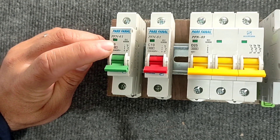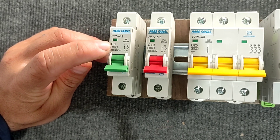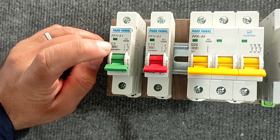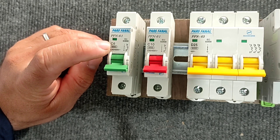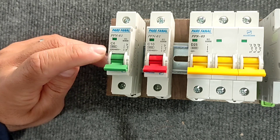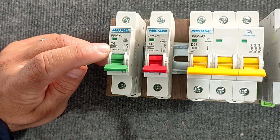The number 6 on the miniature switch means that the current limit this switch can pass is 6 amperes, and more than that will cut the circuit. The letter C next to it indicates the type of switch. When the switch is type C, if the initial current is 10 times the nominal current, it will not cut the circuit, and if it is more, it will cut the circuit.